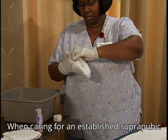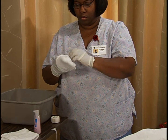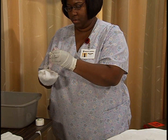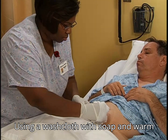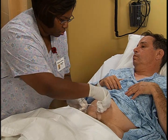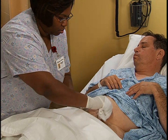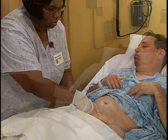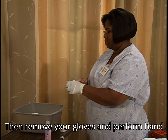When caring for an established suprapubic catheter, put on clean gloves. Using a washcloth with soap and warm water, gently clean in a circular motion from the exit site out. Rinse and dry the area well. Then remove your gloves and perform hand hygiene.